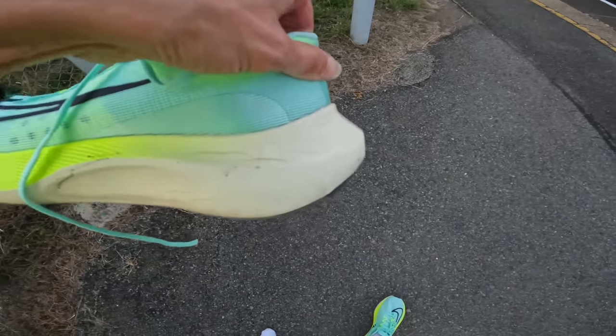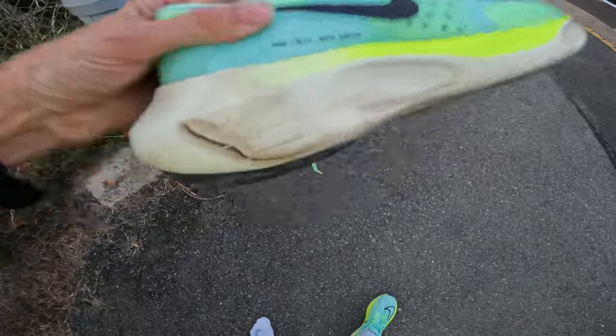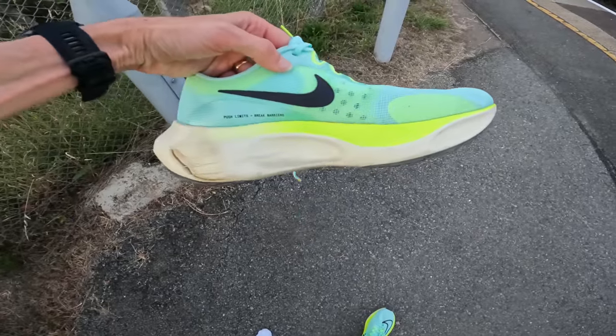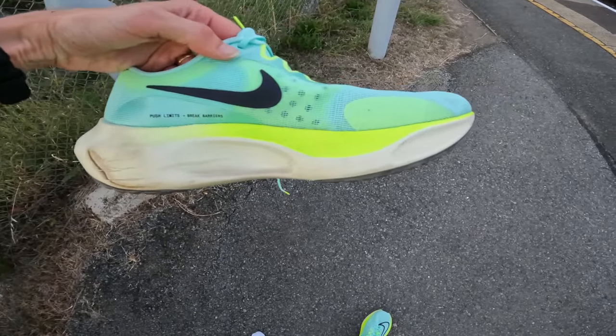The back looks a bit like the AlphaFly or the Pegasus 39, so Nike have obviously designed this shoe in that sort of sense.